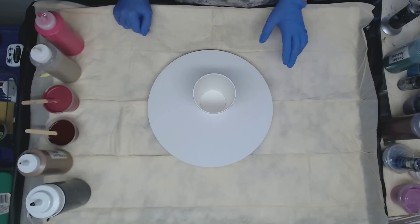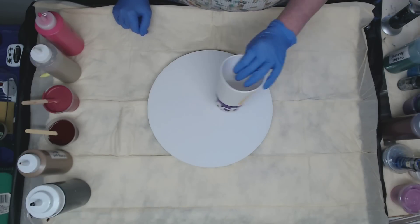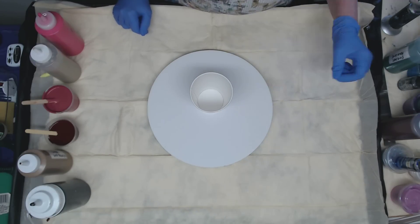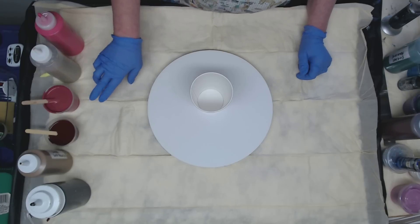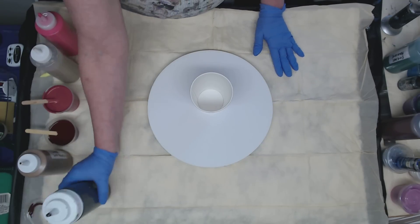Hey everyone, today we're going to do a flip cup on a 12 inch round and I want to try out a special color that I made with the new color shift paint too. So we're gonna start out with some black.